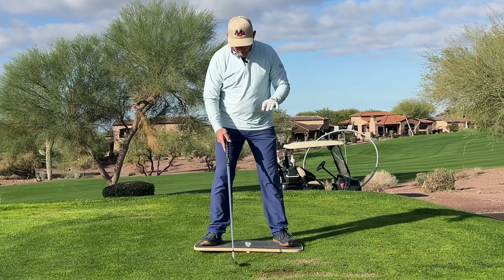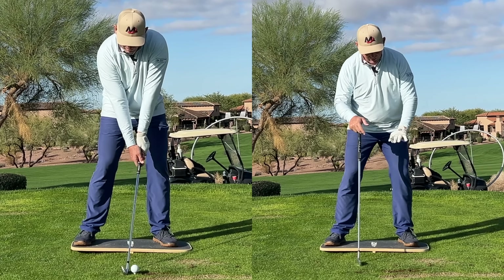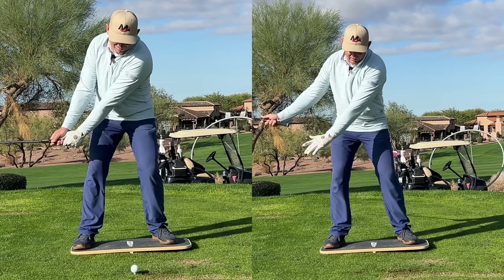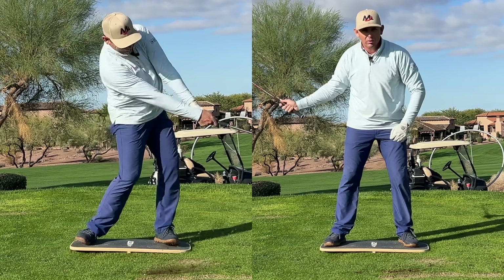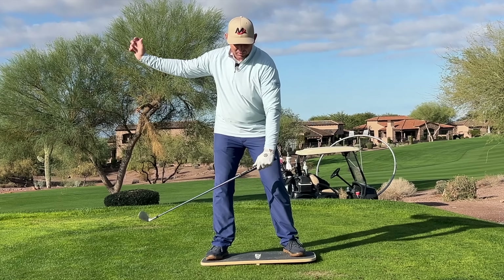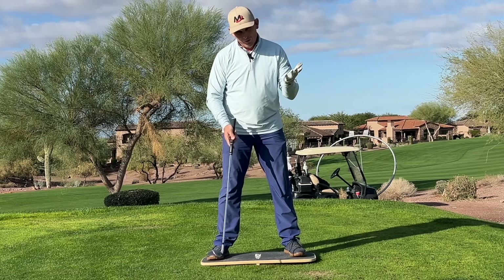What you'll notice is I started with the left side down, kind of went into the left, then rocked into the right, and then put the left down as I started to transition. Another thing you'll notice is I didn't bump my hip like this to get started to the left, or at address.